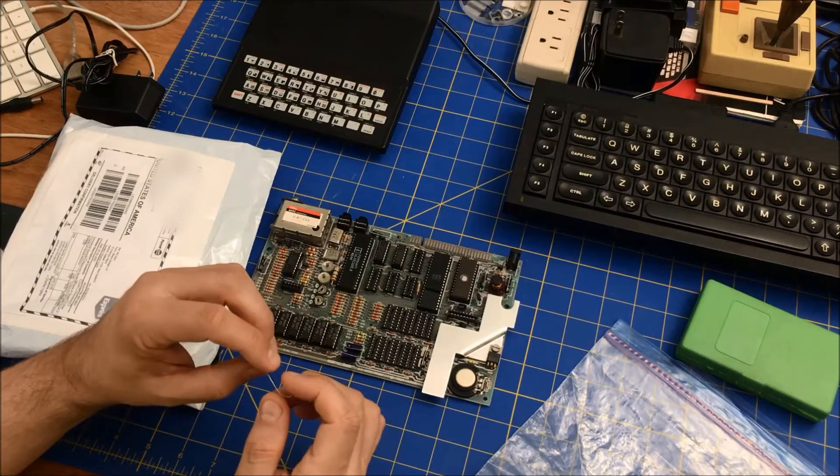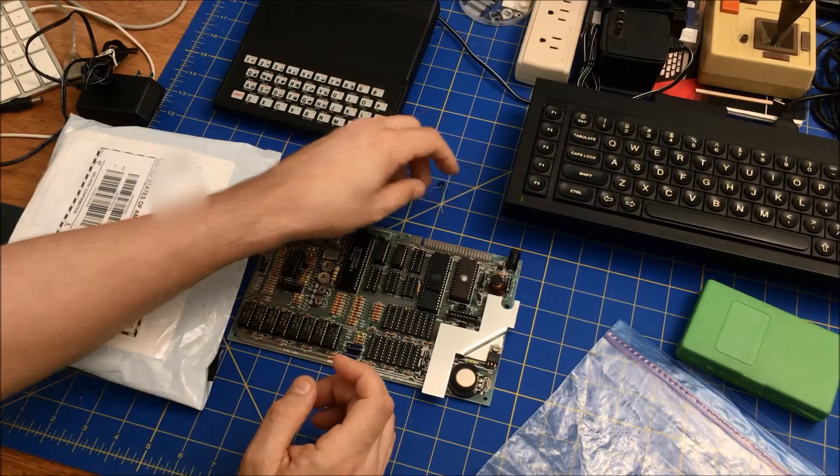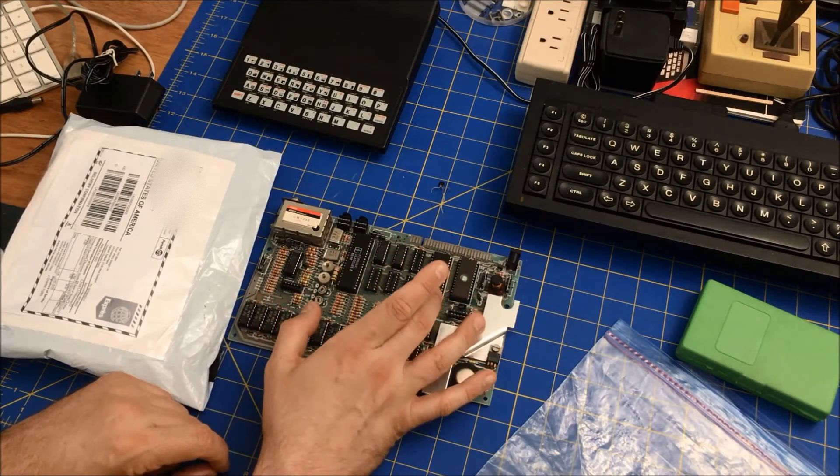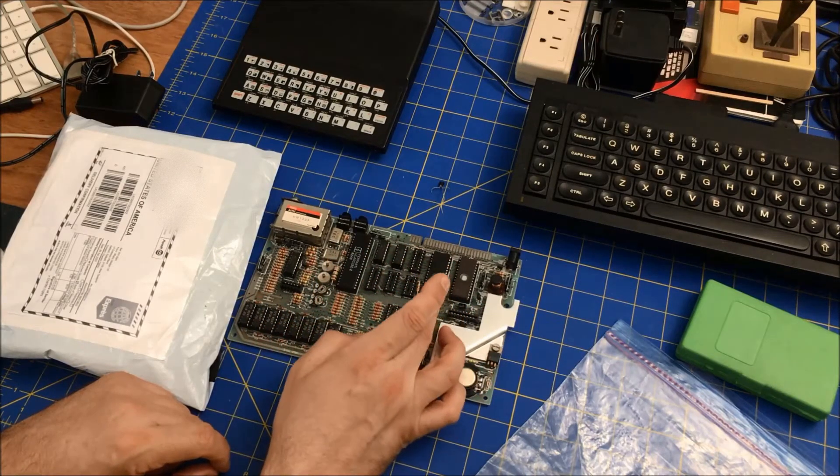Maybe I'll figure out where it should go and put it back. That's what I'm going to do — replace this. And again, this is actually a bad processor.